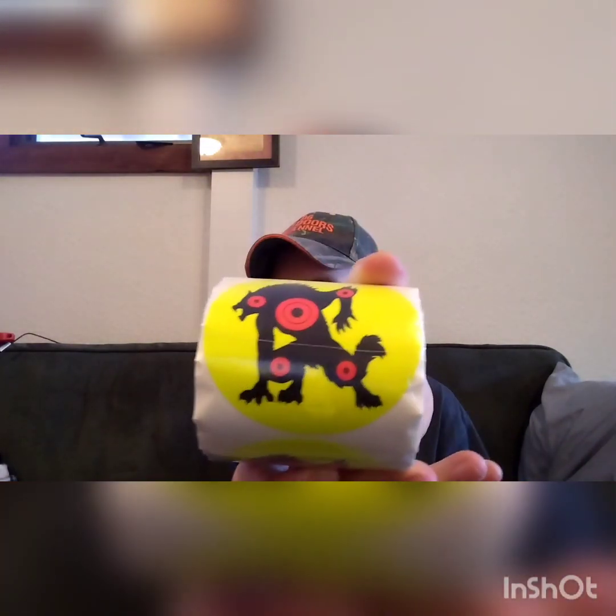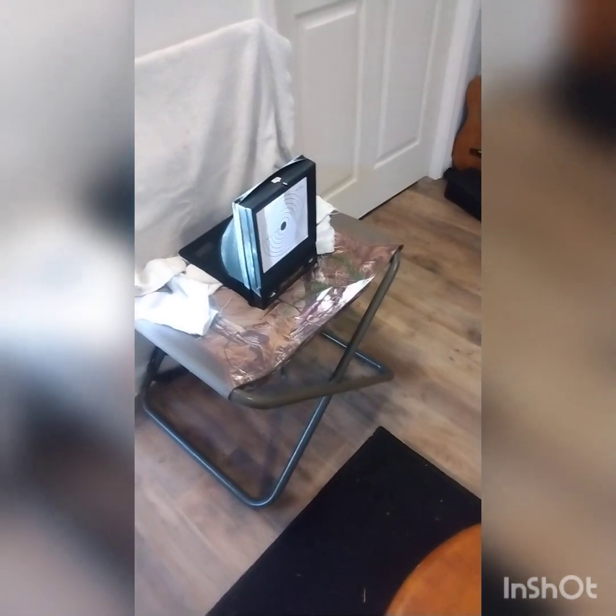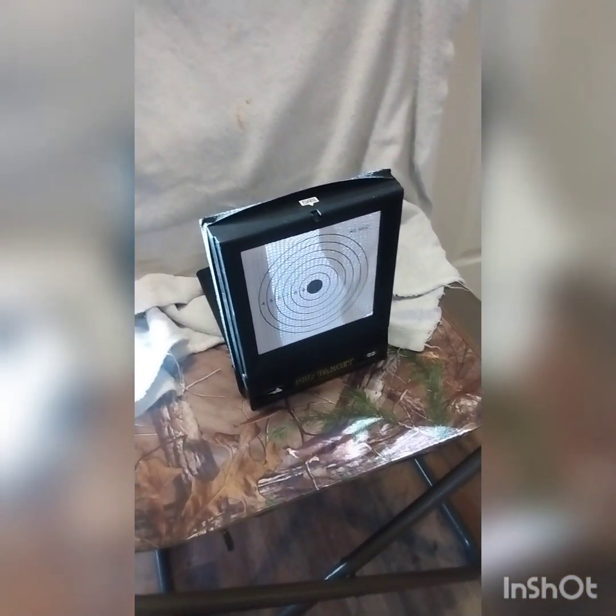After we get done shooting this, we're gonna put on one of these werewolf splatter targets and test those out too. They're supposed to be splatter targets, so I'm excited about that. And because it's cold outside, I can shoot inside now. Here's my little target range, just like your normal DG Outdoors channel fashion — I gotta show you guys what I'm shooting at.